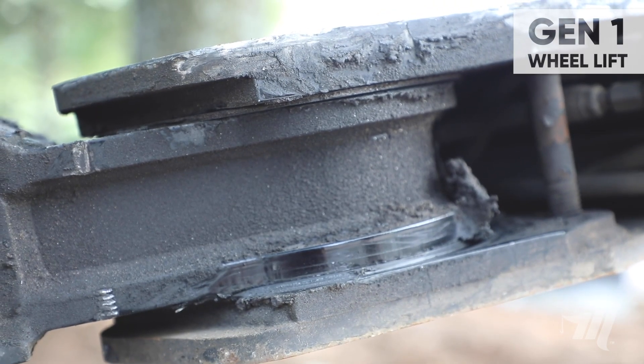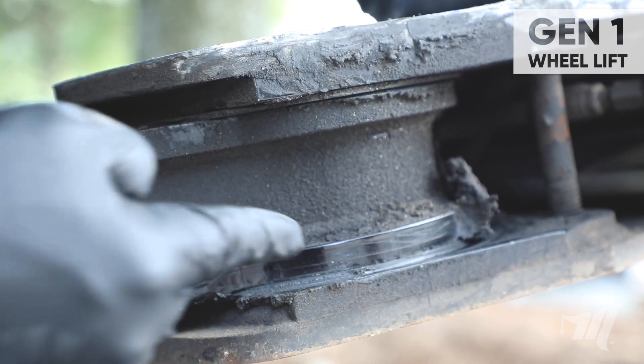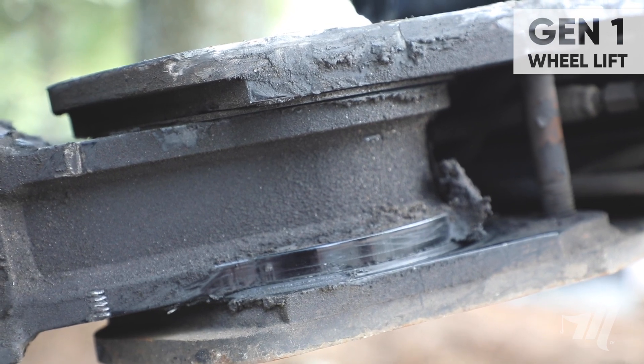You always want to make sure to check your upper and lower Nylatron thrust washers for thickness. Replace if needed.